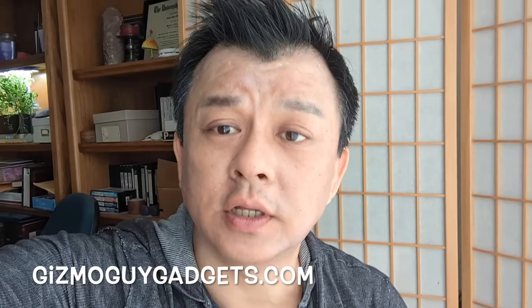Hello friends. Today is an exciting day. Why? Because today is the day we introduce the fifth generation GizmoGuy gadget. Let me show you how awesome the fifth generation GizmoGuy gadget is.